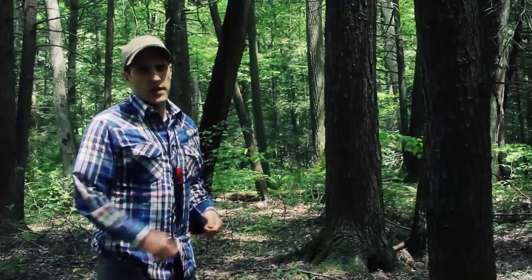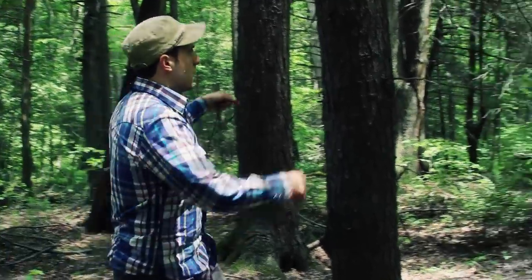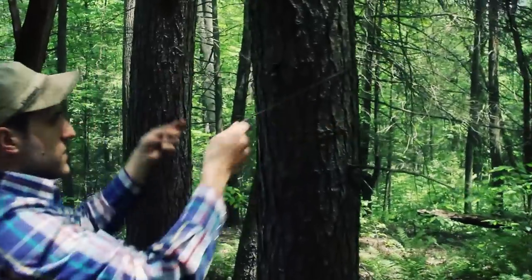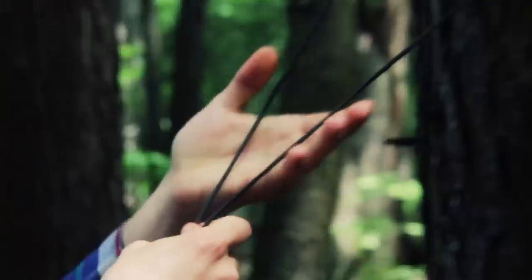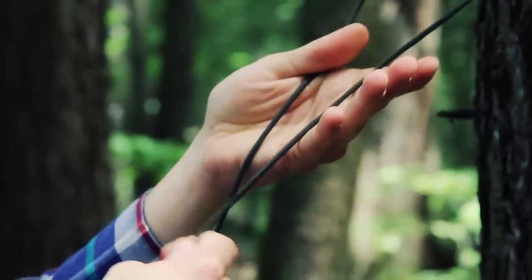I'm going to start putting the ridge line up on the first tree I've chosen. For this side of the ridge line I'm going to use a Siberian hitch, because it's a quick release and it's really popular — people like it for that reason.